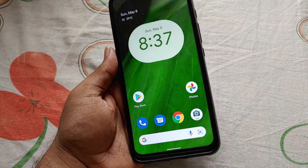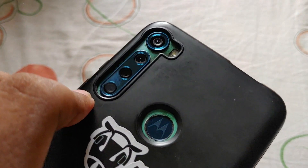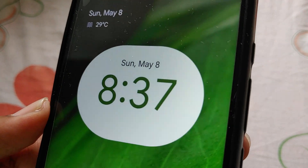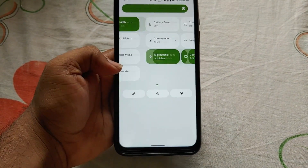Hey there, digital friends, welcome back to Digital Visions. In this video I will be showing you how to flash Pixel Experience custom ROM on Moto One Vision Plus. Currently this custom ROM is running on Android 12L or Android 12.1.